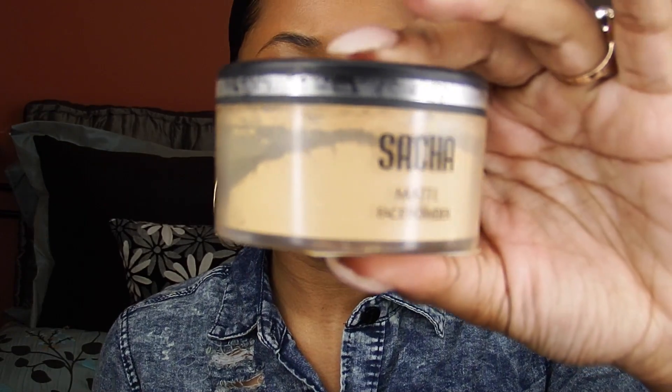Now I'm taking my Sacha Cosmetics powder — this is not the Buttercup, this is just a regular face powder — and I'm going to use this to set the concealer under my eyes. I'm using a Real Techniques Beauty Blender to apply this powder. Now I'm going to let that bake. And now I'm taking my MAC Mineralized Skin Finish in the color Dark, and I'm going to use that to set the rest of my face.